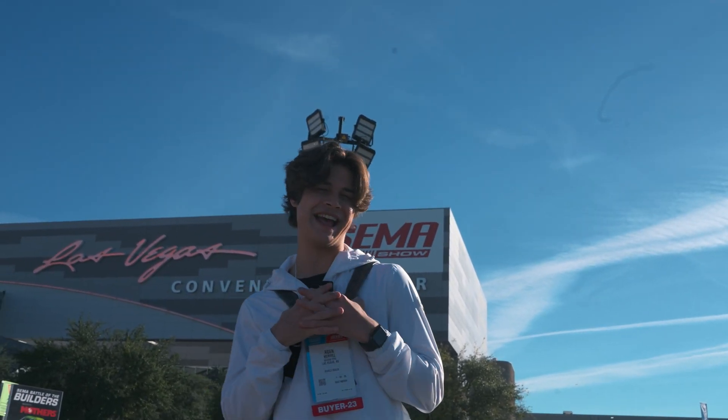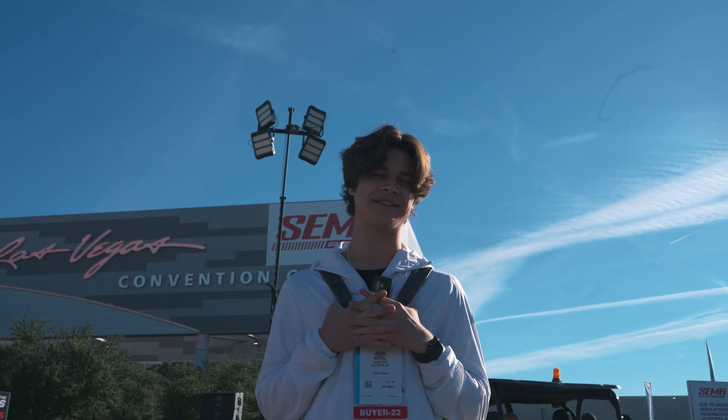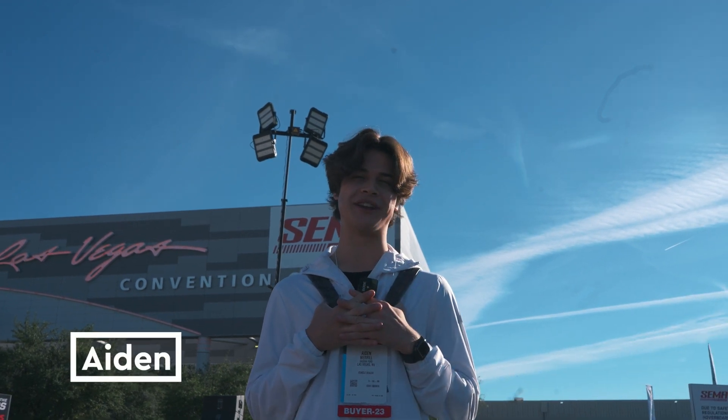We're at our second day at SEMA right now. Today I'm going to be going around and showing you all of the coolest Mustangs that they have here. I'm Aiden, you're watching God Next.